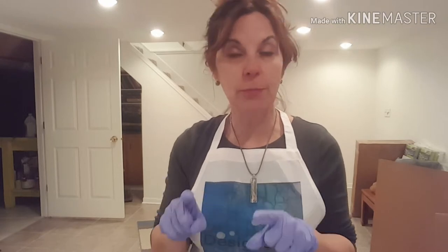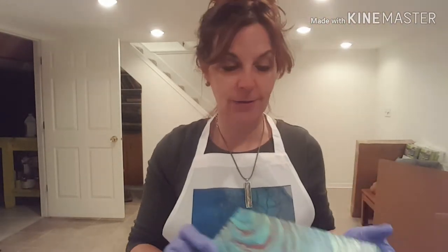Hey there! Welcome back to Designs by Herian. Today we are going to do another ribbon pour. I did a ribbon pour a while back and I was a little apprehensive, so I tried it on a cheap little canvas just to sort of see how it would work, and I think it turned out pretty good. I'll show you real quickly what that looked like.